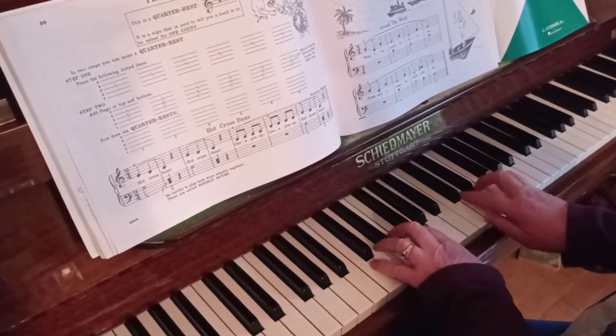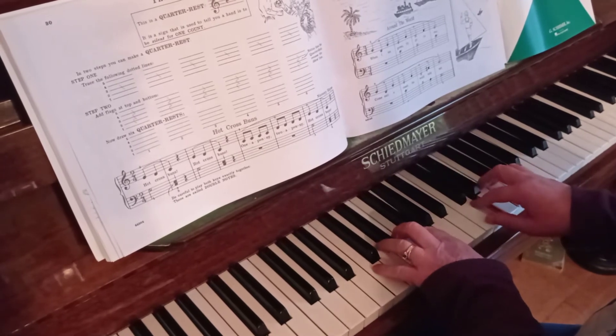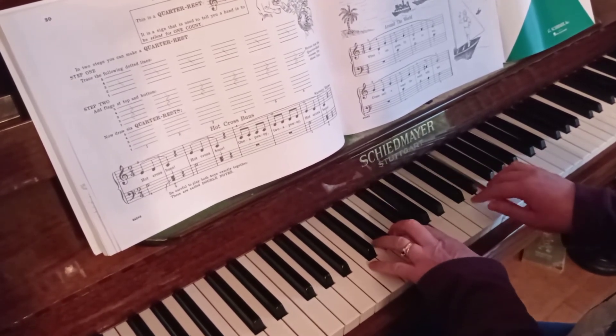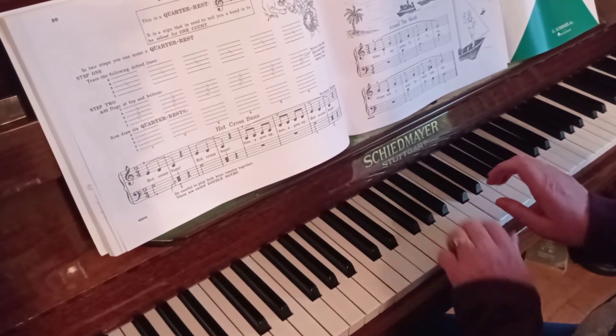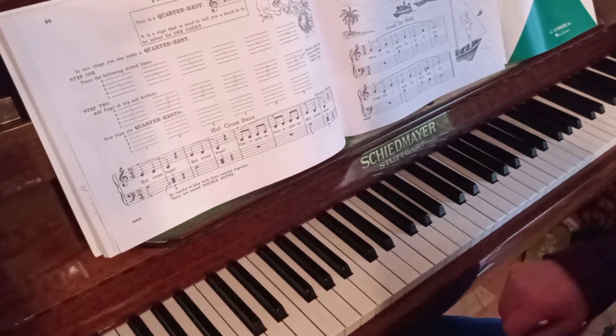So let's put the two hands together. It can be helpful to say 'rest' out loud to help us get it crisp and done.